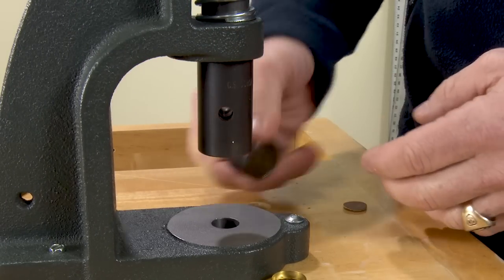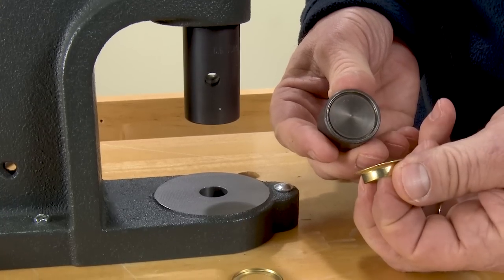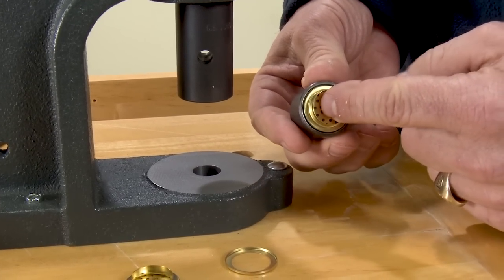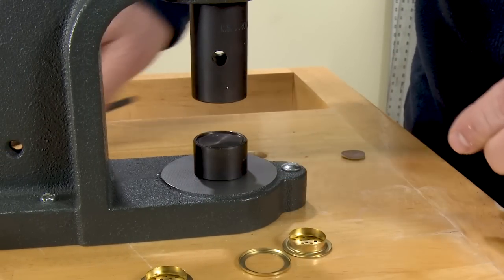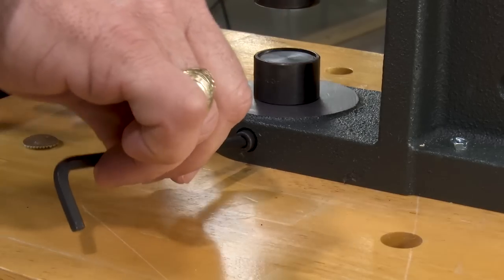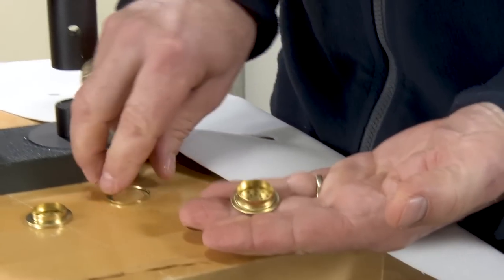Before installing the bottom die, Bill points out the cutout on the bottom of the die to show where the vent portion of the grommet should sit during the installation process. He then installs the lower die into the base of the W1. Tighten down the lower die with an Allen wrench on the side of the hand press. Doing this ensures the lower die won't move during the installation process.